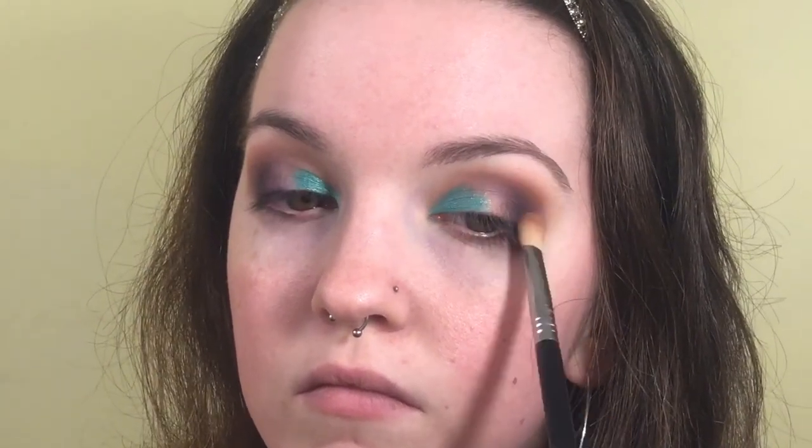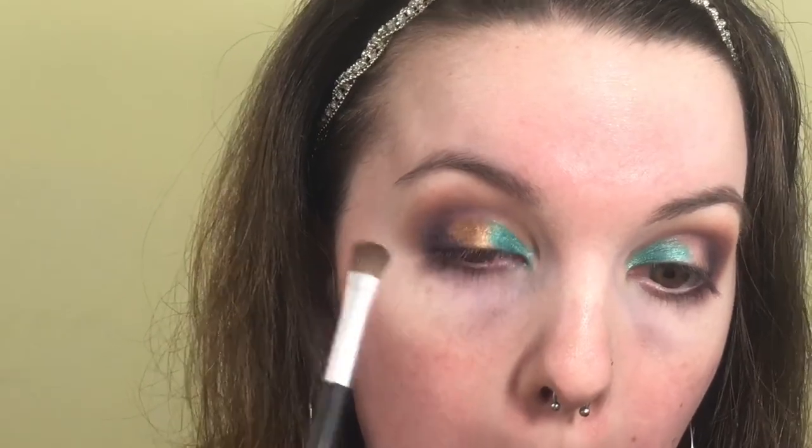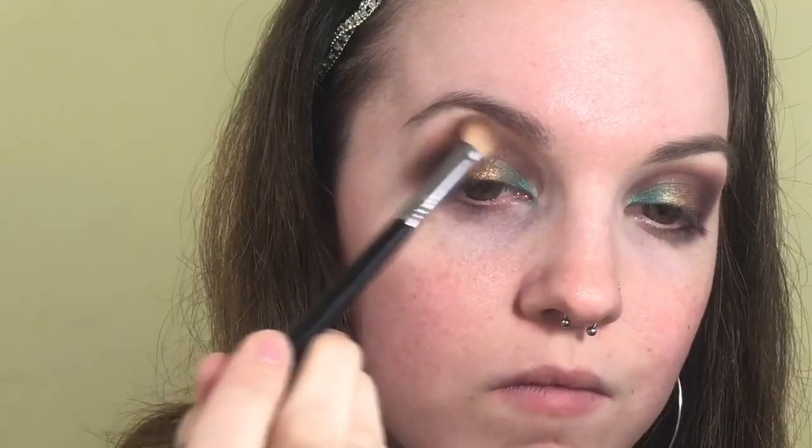For the middle of my eye I'm going in with Queen — this gold right here — packing it all over a flat shader brush, then spritzing it with my NYX setting spray to pack it all over the middle of my eye. Going back in with Twerk on the Sonia Kashuk brush to blend the space between the gold and the purple for a lighter transition. Taking my E25 again, I'm very lightly going over the edges with Butter, Pooter, and Silk Cream because — as Jack would say — no harsh lines.